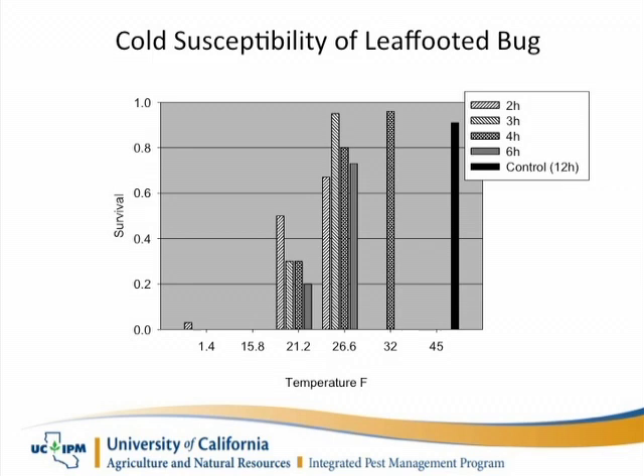What's interesting is that Kent Dana has done a considerable amount of work looking at how cold temperatures can affect leaf-footed bug populations. He found that around 22 degrees — or what he calls temperatures that are bad for citrus — are bad for leaf-footed bug as well.